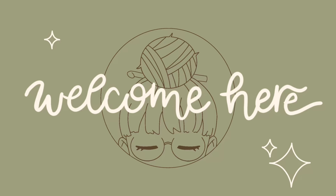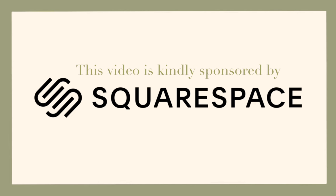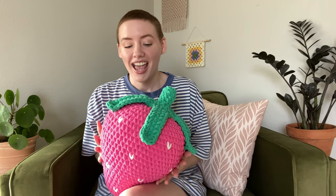Hello everyone and welcome! This video is kindly sponsored by Squarespace — stay tuned to find out more. My name is Heather, aka HeyHeyCrochet, and today I'm going to show you how to make this strawberry. This pattern has been highly requested on all my social media — I get DMs almost daily asking when it's going to come out, and today is the day. I really love how this came out.